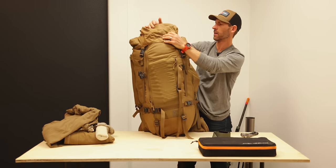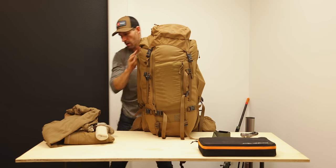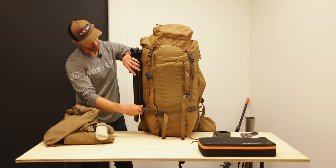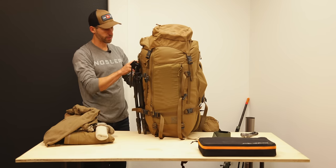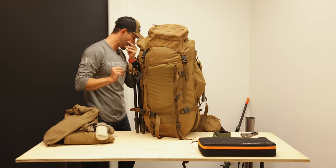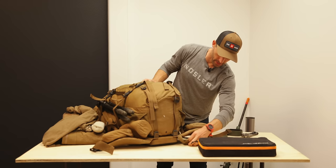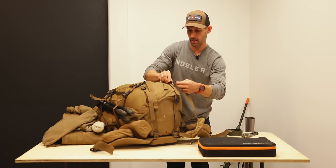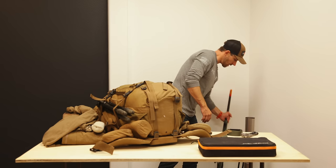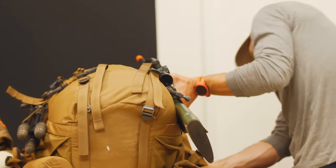Everything's pretty much inside, and now I'm attaching stuff to the outside. Tripod goes on first. On late season trips the backpack ends up looking a bit like a garage sale on the outside, but that's just the way it is. I lay the pack down to attach the rifle — I use the XO sling, which works really well for attaching the rifle to the side of the pack.